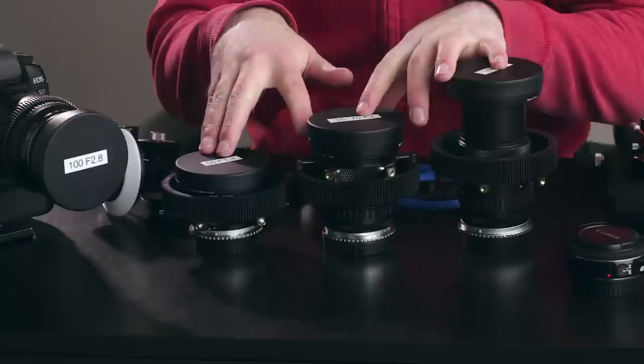Hi, this is Larry Video Shooter. We're going to be doing CineMods on Stills Lenses. Stills lenses are great — they offer an incredibly affordable way to get some glass on your camera without having to spend an arm and a leg or rent cinema glass.